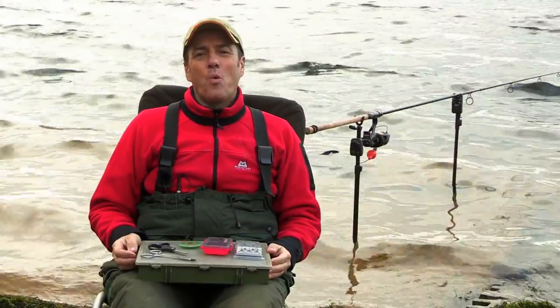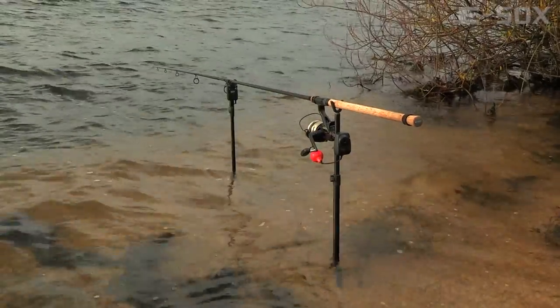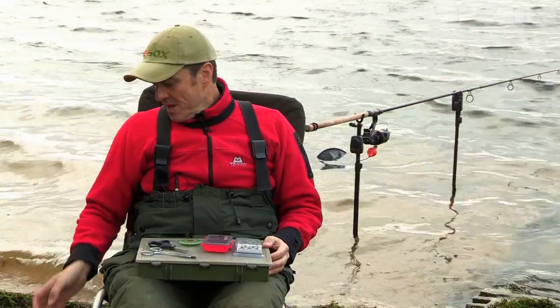Today I'm pike fishing on a big windswept gravel pit. Earlier on I had a couple of doubles, one of which was particularly feisty and it wrecked my trace. The trace bin is looking a little bit sparse, so I'm going to show you how I make a new trace.